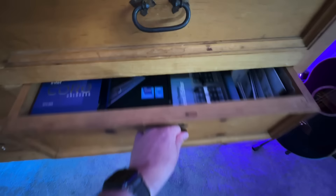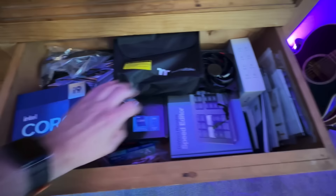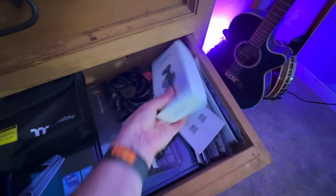This drawer is all my PC parts. I've got my i9 box — I have an obsession with never throwing away boxes for parts. My motherboard box, my DaVinci Speed Editor box, thermal compound, and all my manuals for various things. There's also an Insta360 Link box. For whatever reason, I don't like throwing away boxes when I get new toys.